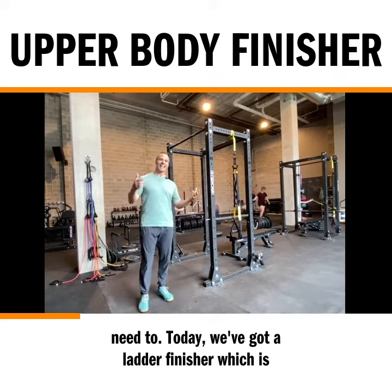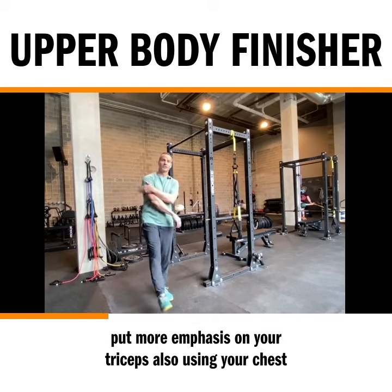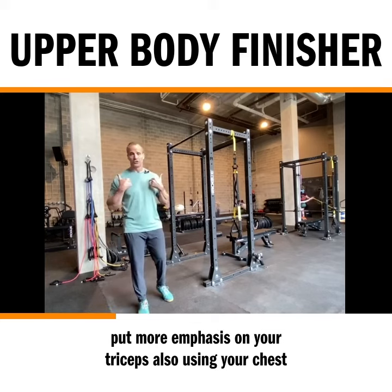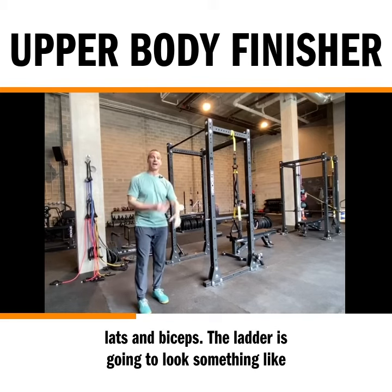Today we've got a ladder finisher, which is going to consist of diamond or close grip push-ups, which will put more emphasis on your triceps. Also using your chest, but mainly an arm exercise, and then chin-ups, which are going to be lats and biceps.